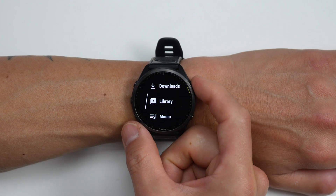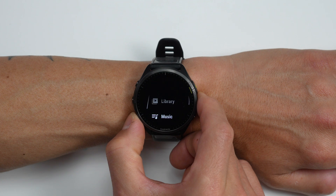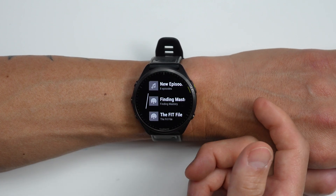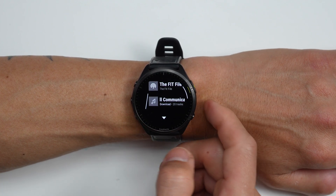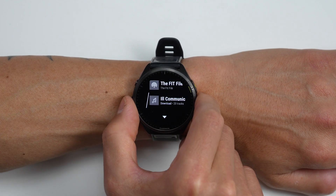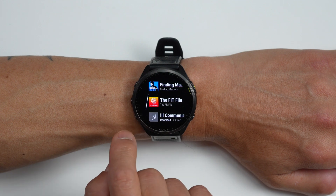Here you can see your entire YouTube Music library. There's live music, new episodes, the Finding Mastery podcast, the Fit File, and a couple of albums as well. You'll notice it takes just a little bit to download the actual album cover.